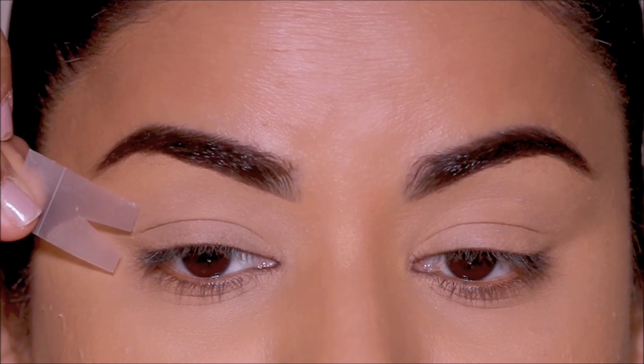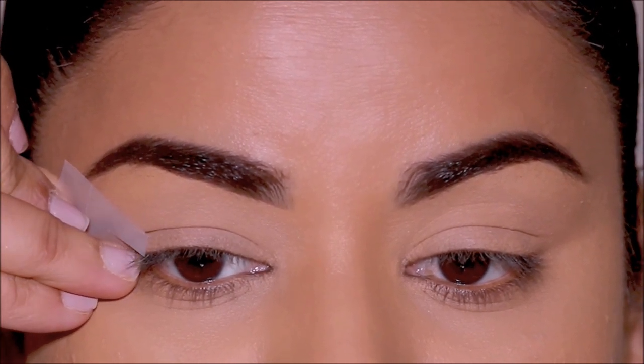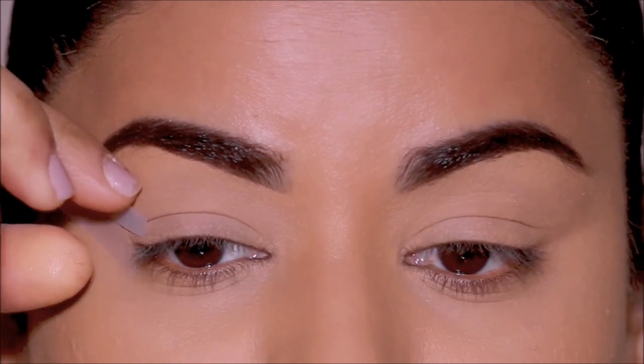All I'm going to do now is stick it in the very outer corner as an extension of my lower lash line. And this is how it should look.